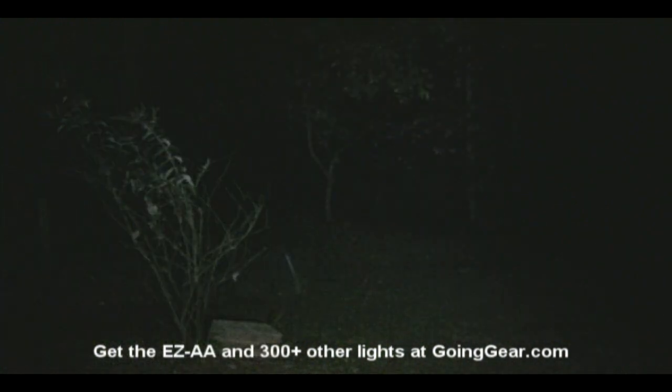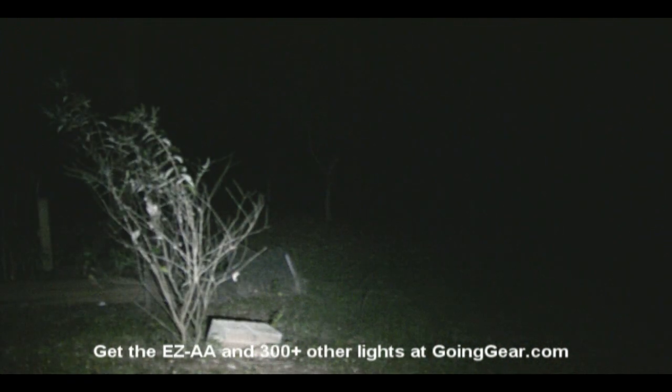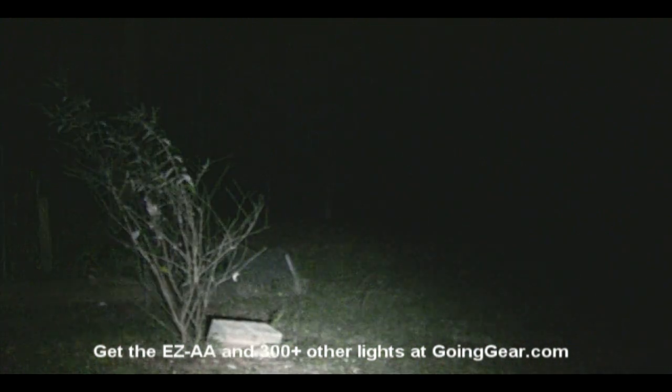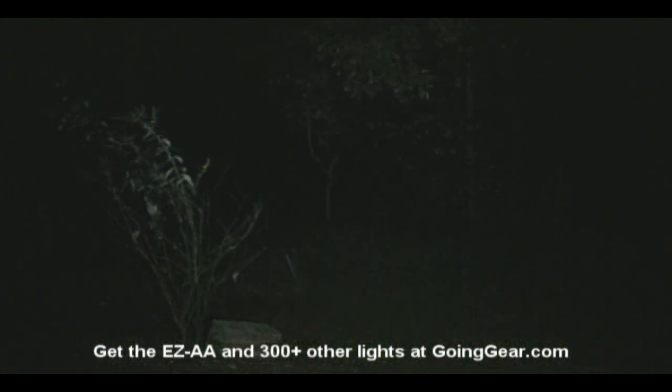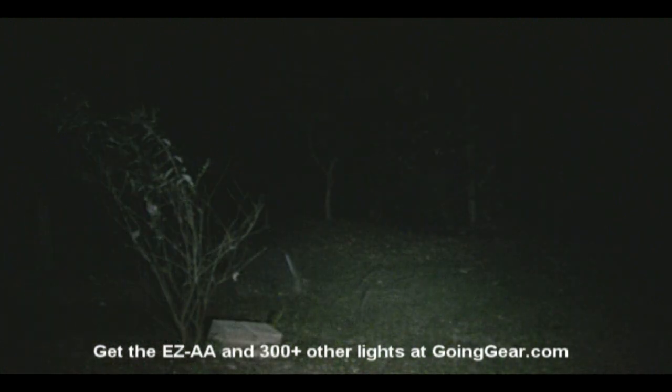So that's it for the EZAA. If you have any questions, you can reach us in the comments or at goinggear.com. If you like flashlight videos, be sure to subscribe — we have over 100 now and every time we get a new light, we'll make a new video for it. Thanks for watching, and if you like the light, you can get it from us at goinggear.com.